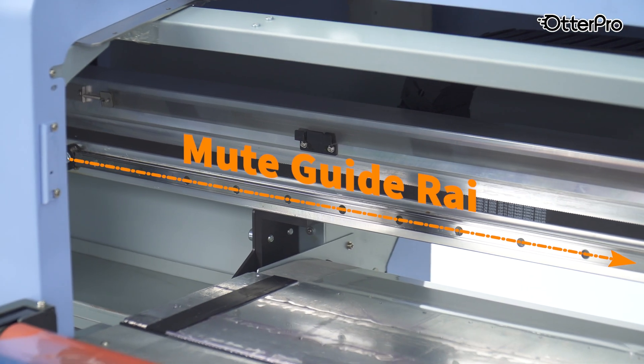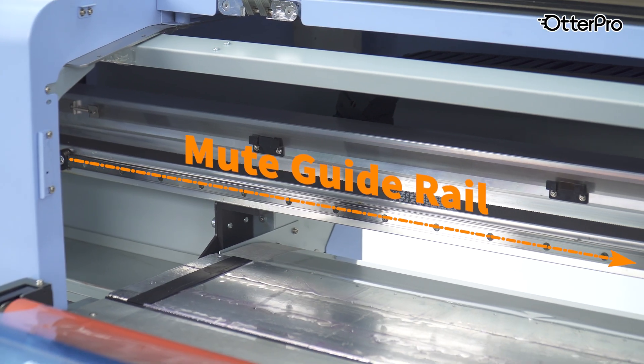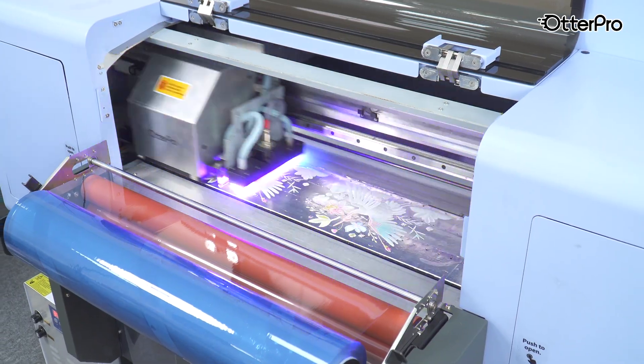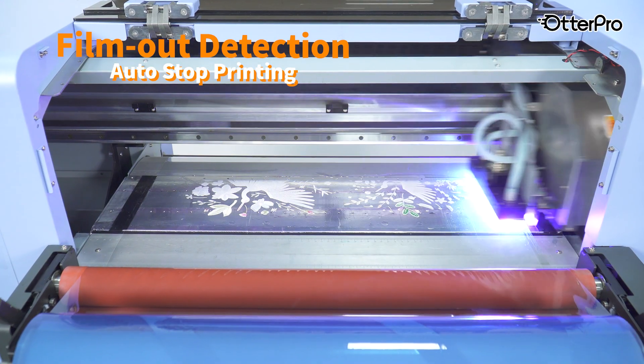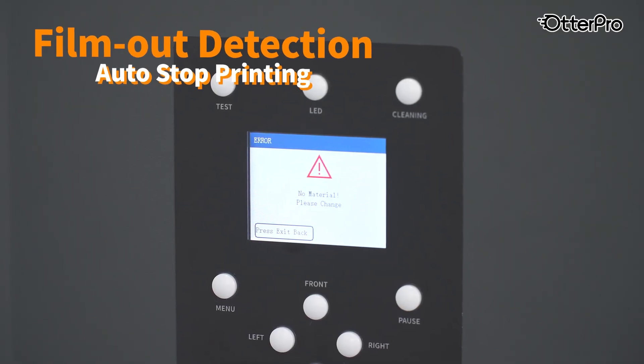The upgraded guide rail ensures high precision and stable performance with minimal noise. Film out detection and low ink alert automatically notify you when film or ink is running low.